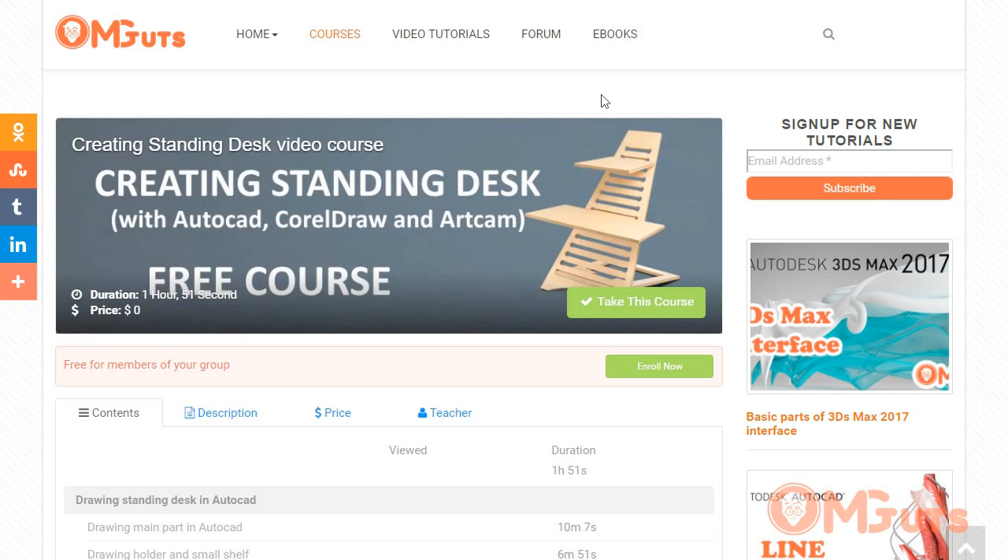I'm just showing how I did it. So welcome — go to MGTuts.com, go to courses, enroll in this course, watch and learn. Share it with your friends. Bye for now!